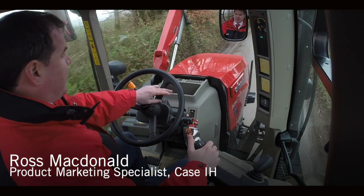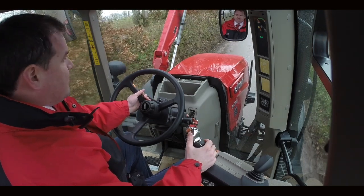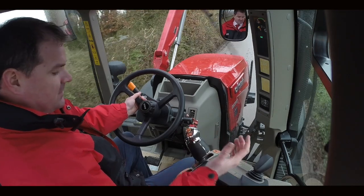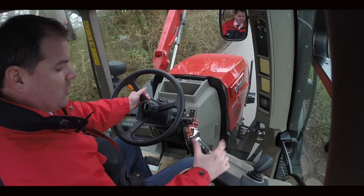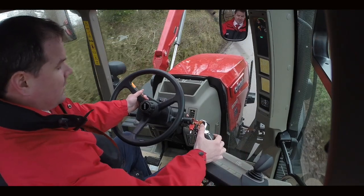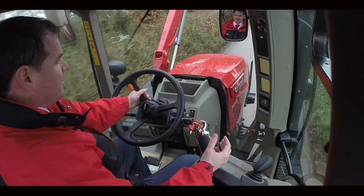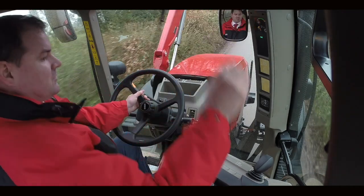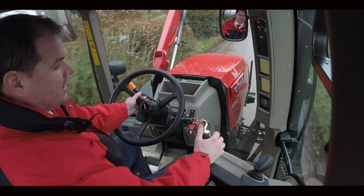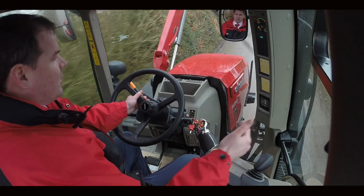We're on the road in our Maxim Active Drive 8 transmission. Manually, I can change gears using the tortoise and hare on the multi-controller — this is also used as a propulsion lever. Pushing it forward increases the revs. If I press the hare quietly and smoothly, we go up through the gears. You can see on the A-pillar here it tells us which gear we're in: B6 at the moment, B7, B8.